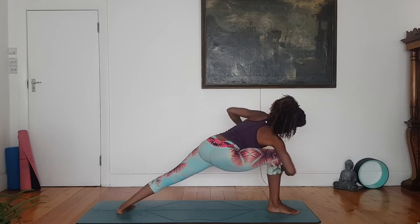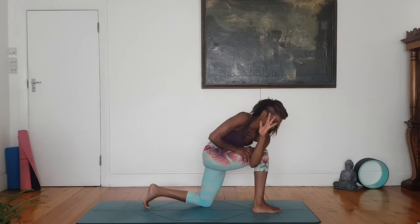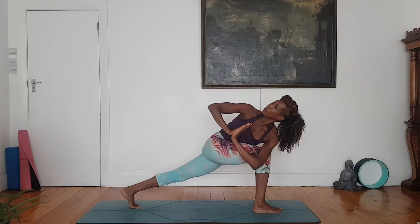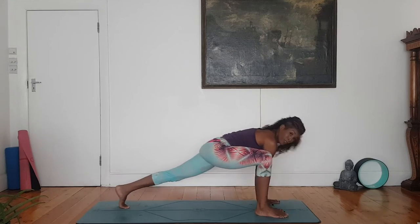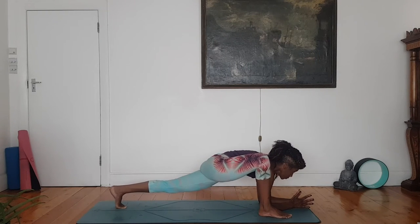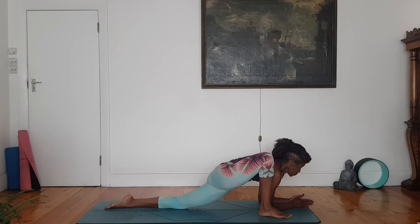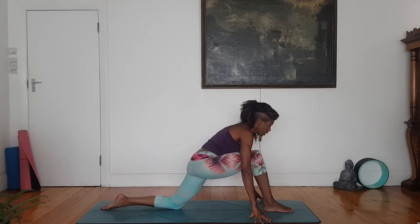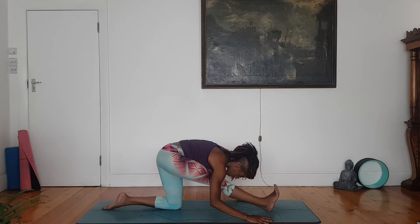Deep twist, Parivrita Parsvakonasana. Dropping your left knee to the floor, bringing your right foot back just a tiny bit. Left elbow outside of right leg. Pressing palms of hands together, just taking a moment to pause here. Strong core, chest forward, gazing ahead, breathing here. Slowly releasing the pose, coming into half split. Pushing your hips back, straight right leg. Curl the toes back and then gently bow forward and down, getting into the hamstring and the calf.